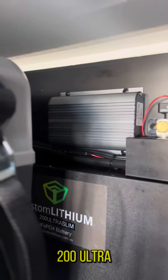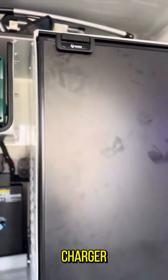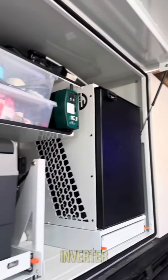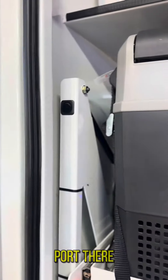Behind the fridge we have a 200Ah ultra-slim custom lithium battery, Redarc 40 amp DC-DC charger, Victron SmartShunt, and sockets for charging. On that shelf we put a 2600 watt Enerdrive inverter so the customer can plug in and run anything he wants off that charging port.